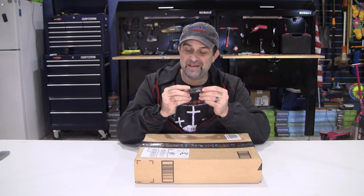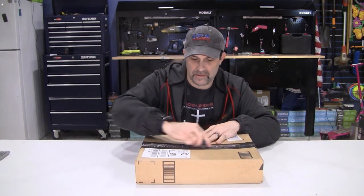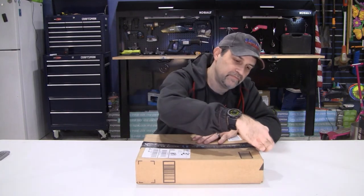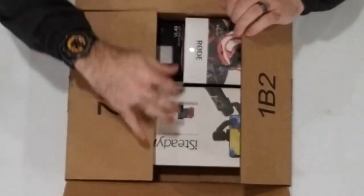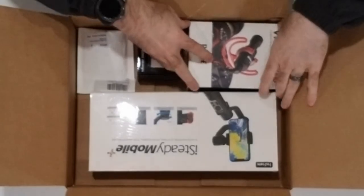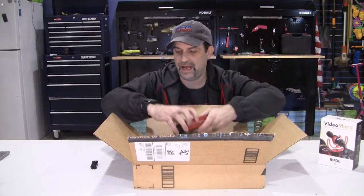I'm going to use the Gerber Dime again - this one is called the retail package opener. Seems right! Not bad. Yes, let's check this out.